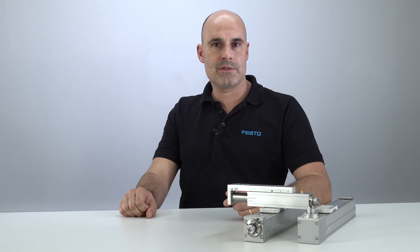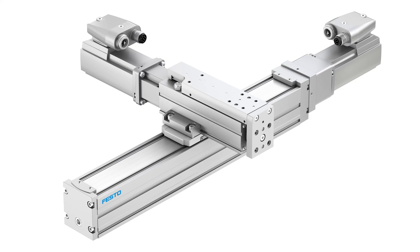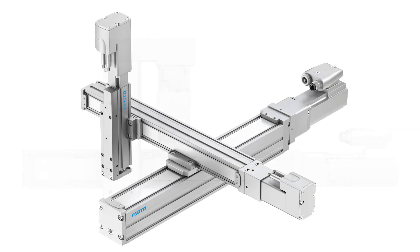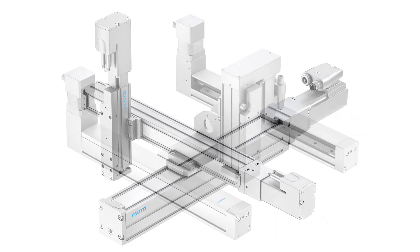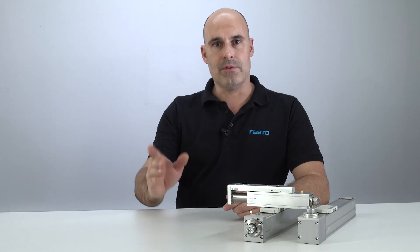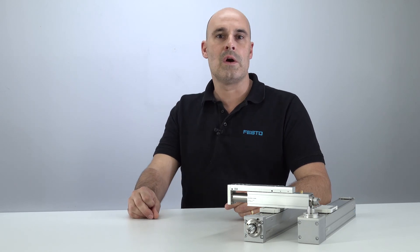Fastest realizations of space-optimized handling solutions and flexible combinations of actuators sized from 25 to 80 mm. No matter if it's linear gantries, spatial gantries, or cantilevers. Be ready for compact and cost-effective handling solutions with an ELGC and EGSC system.